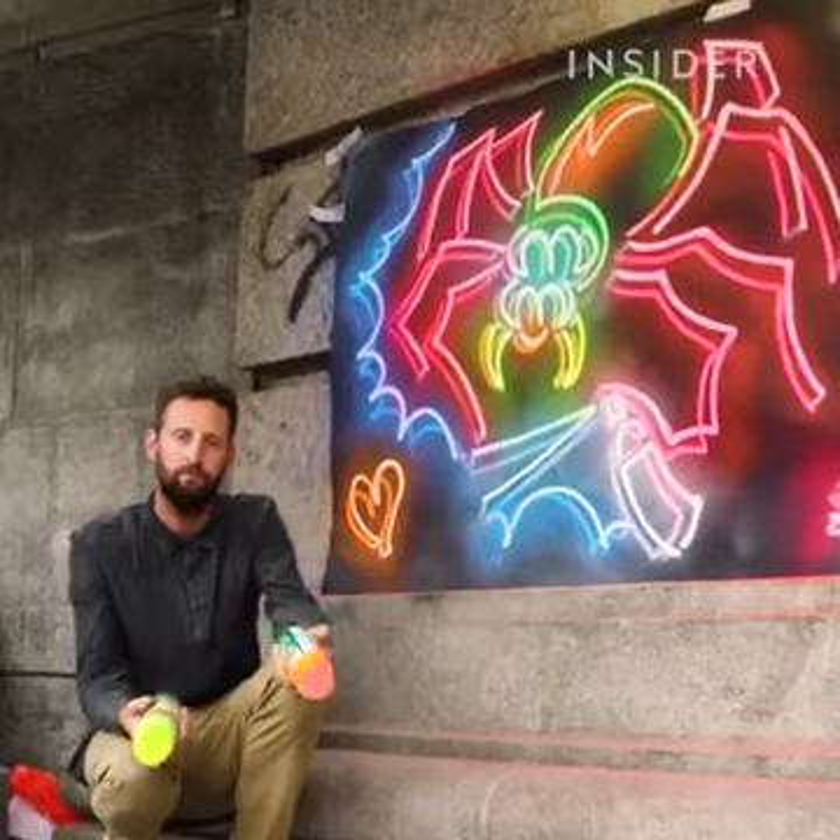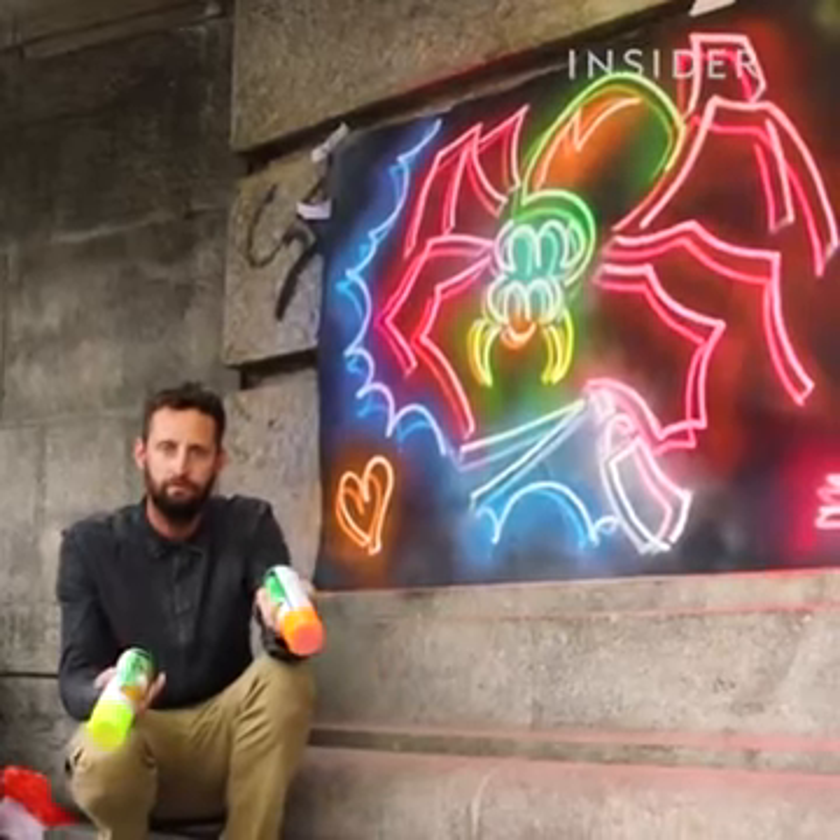My name's Straker. I'm a graffiti artist from Perth, Australia. I'm best known for my neon style that replicates the look of neon signs using spray paint.